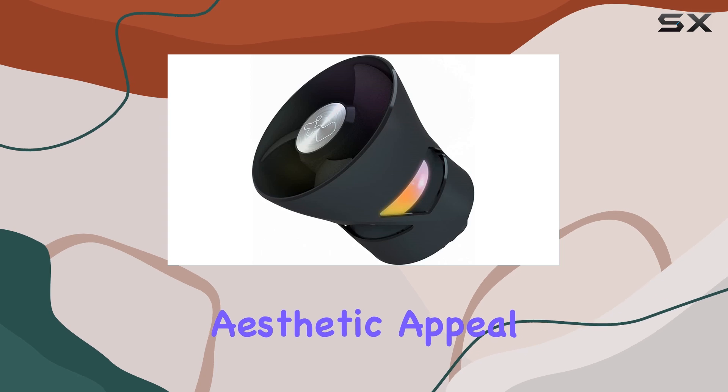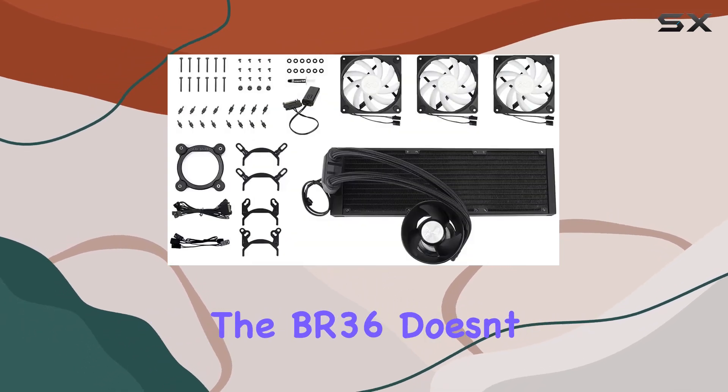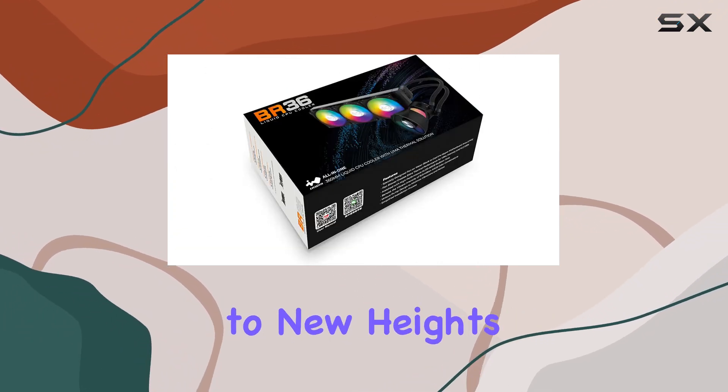And let's not forget the aesthetic appeal. With 16.8 million RGB color combinations, the BR-36 doesn't just keep your system cool — it elevates its visual appeal to new heights.